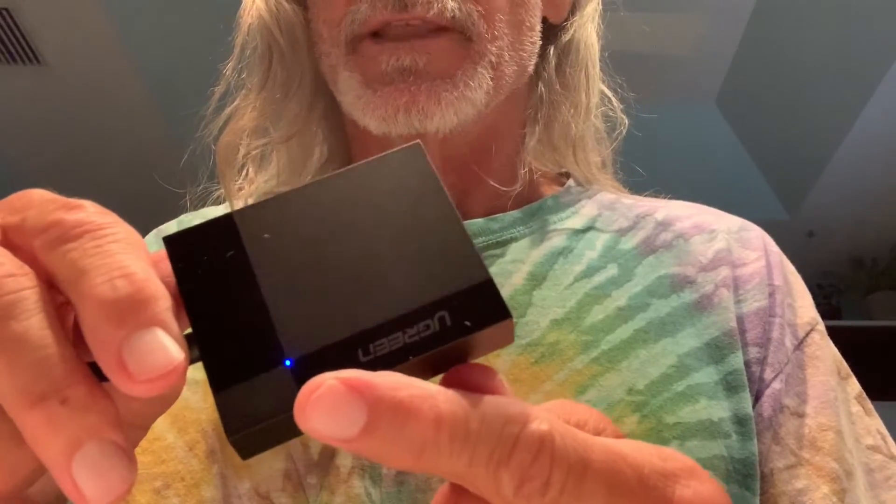Yesterday I shot some video kite surfing, so we're going to go ahead and take a look at that. Now I've got this wire on here, trying to figure out which way to turn it. I've got a USB plug with a cap on it. You just got to get the thing oriented properly — empty spaces on the bottom, filled spaces on the top. Twist it this way and set it in there. Now this card reader is ready to go. It's got a blue light on it that tells you it's activated.